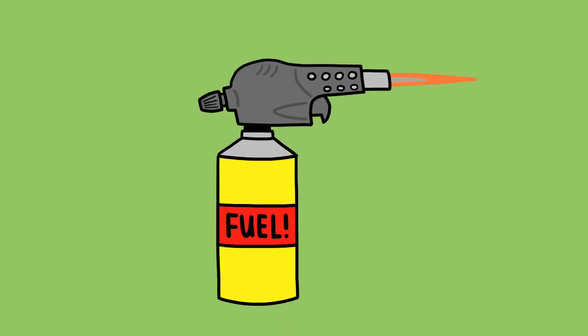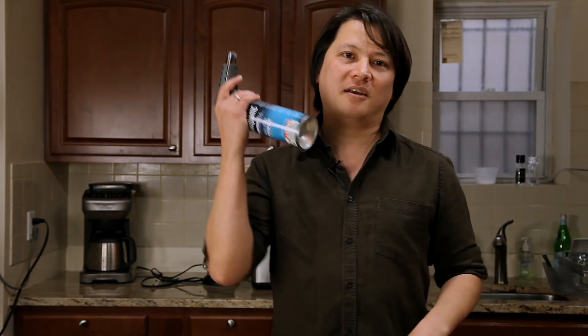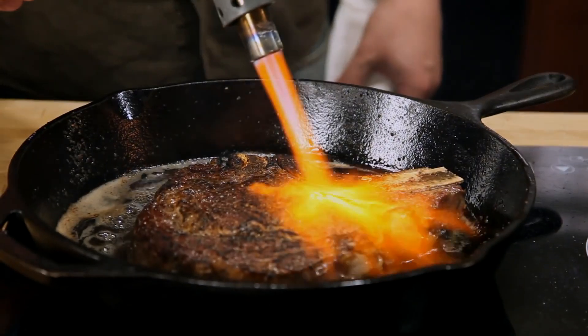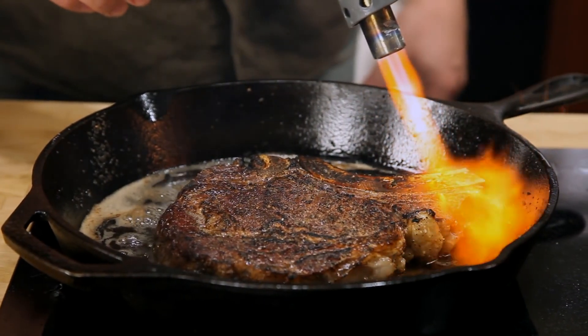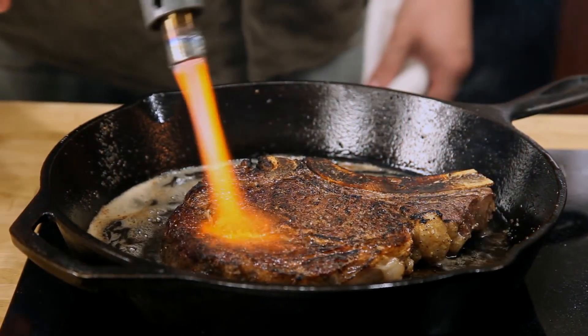Want to up your game even further? By combining the intense heat of a propane torch with a cast iron skillet, you can get a steakhouse quality char in a matter of moments. Just make sure that you shut off your smoke detectors first.